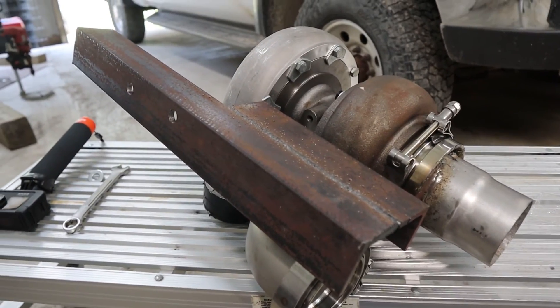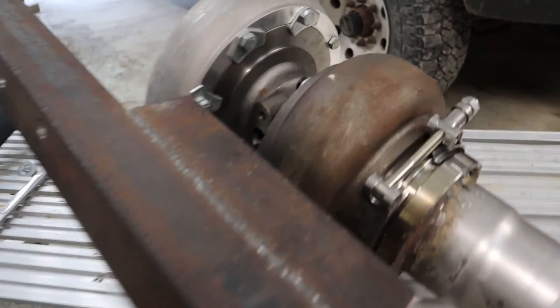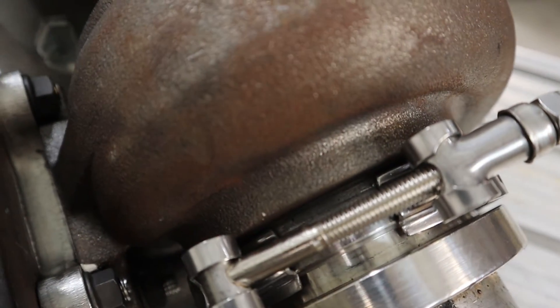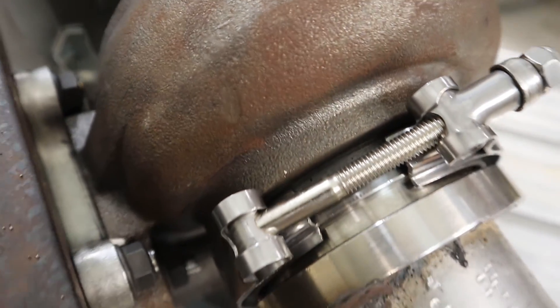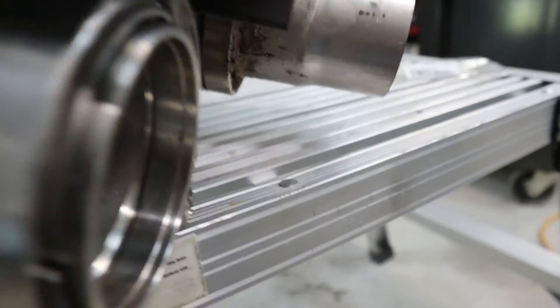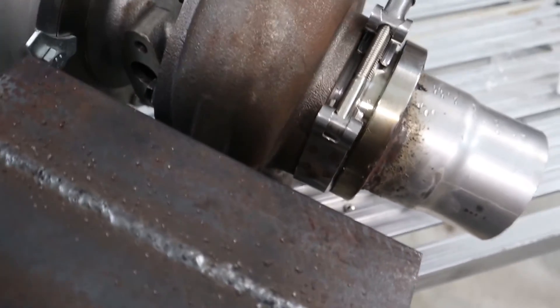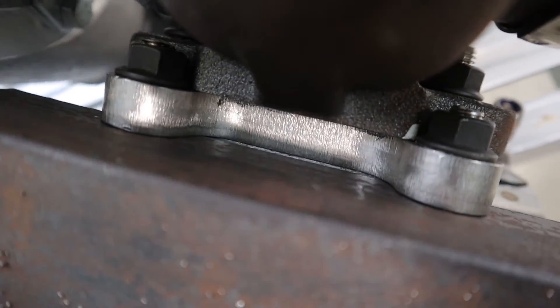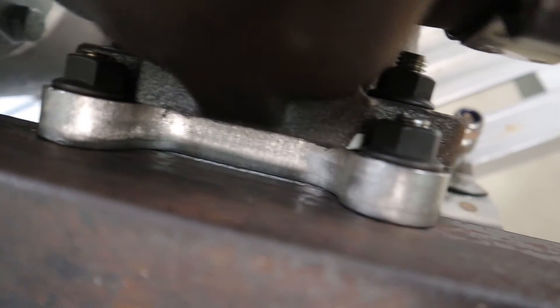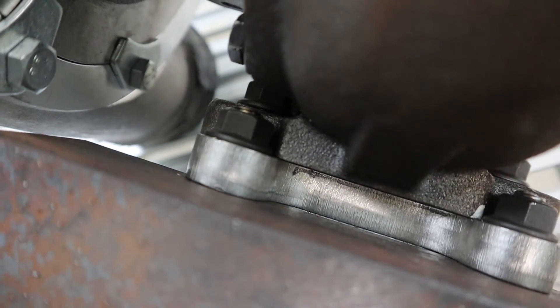This is kind of what everything we had on the bench looks like when it's all installed. Here we got our three and a quarter inch v-band, there we have our 3-inch v-band, our mounting bracket, and in the middle there that's our T4 mounting flange — you can see the nuts and bolts we used.